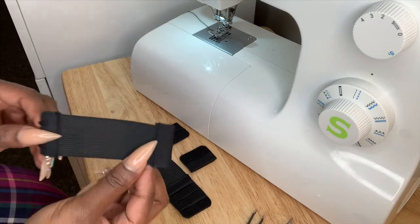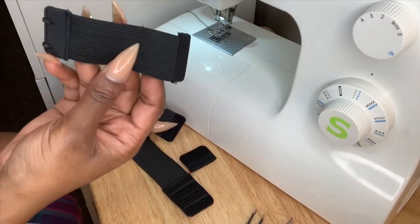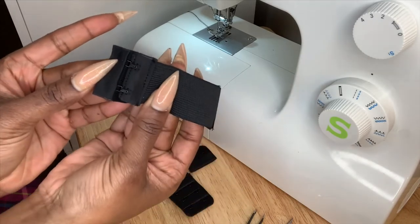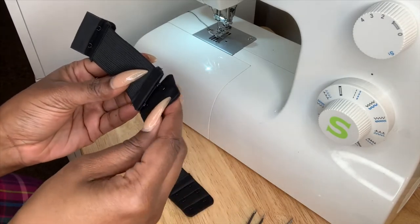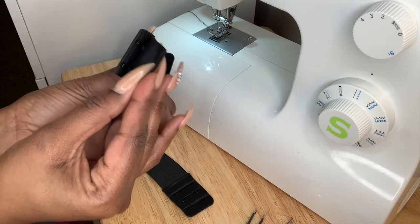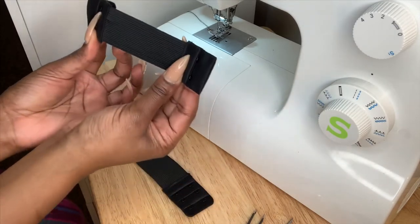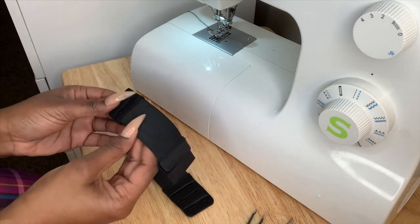I'm going to show you how to use both elastic bands, starting with this one. First, you're going to take one end and connect them together — very easy — and then take the other end and connect it as well. Always make sure this part here is facing the outside. Connect it like so, and there you have your band. Then you just sew this onto your wig. That's one way you can do it.